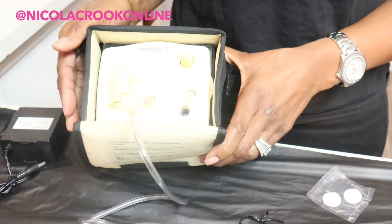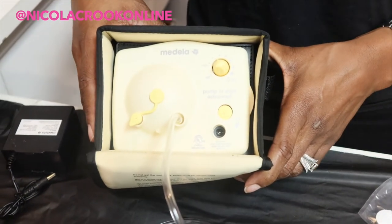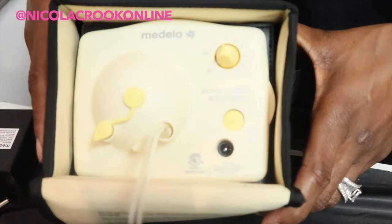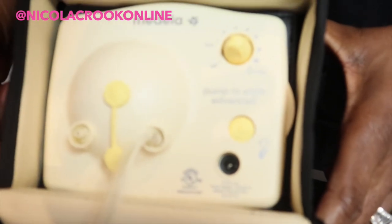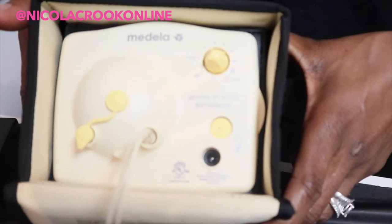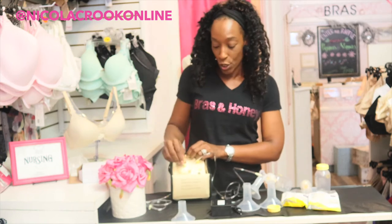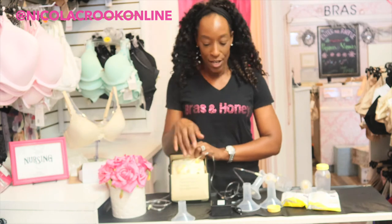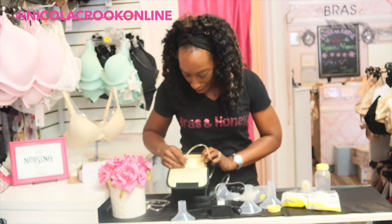Now I've connected everything to the pump but haven't plugged in the power yet. What's great about the Medela pumps is you can choose to dual pump — pumping both sides — or single pump, whichever suits you best. If you choose to dual pump, you just attach the other bottle to the other side with the other tubing. If you choose single-sided pumping, this little connector plugs into the other side, blocking it so the motor is only pumping from the one side and fills just that one bottle.